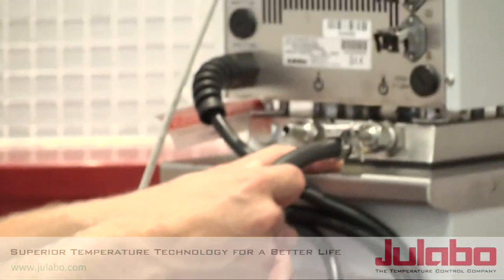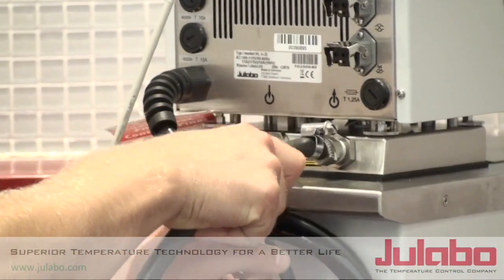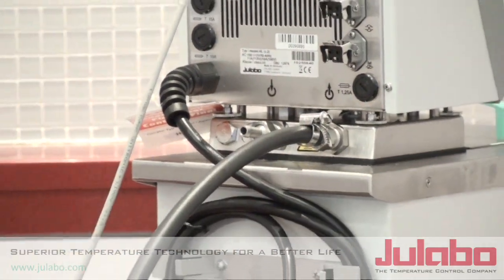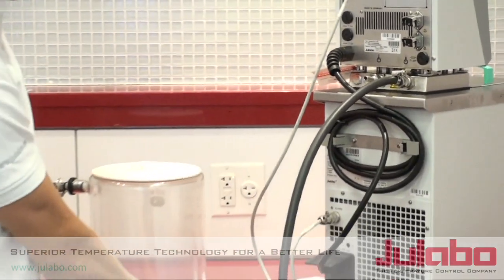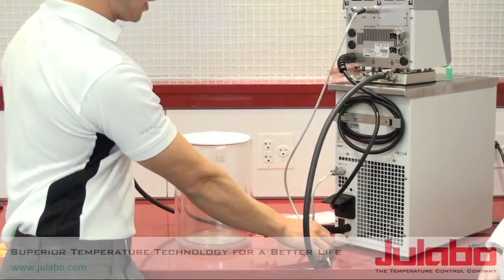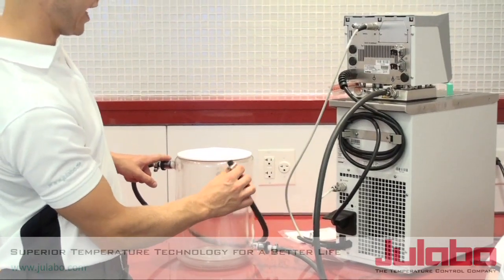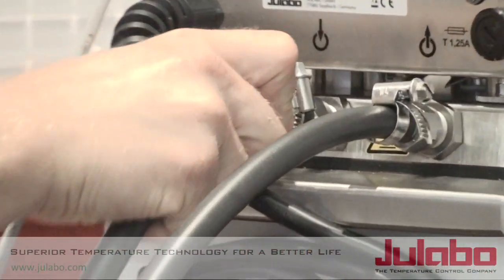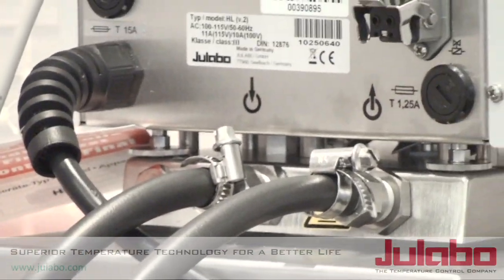So from the back of the Ulabo unit, we attach our tubing to the barbed fitting. It will flow to the bottom of the reactor. Filling up from the bottom to the top, we will connect the output to the inlet of the Ulabo. And now we have a closed system.